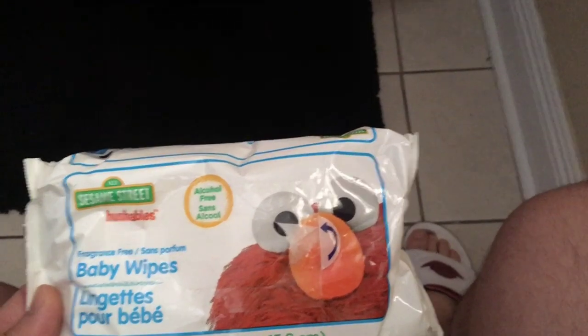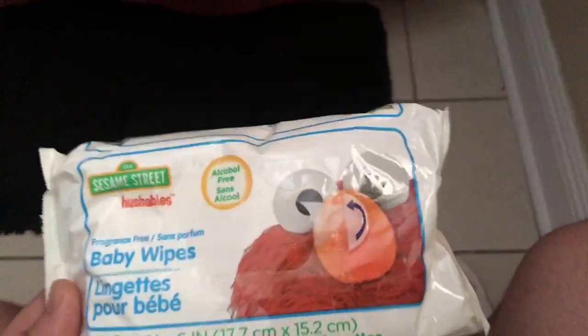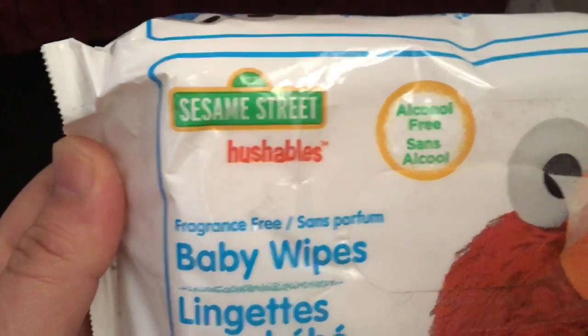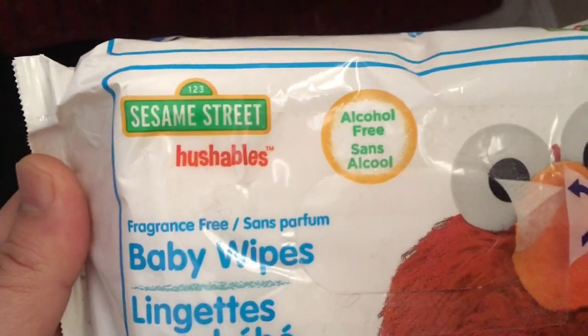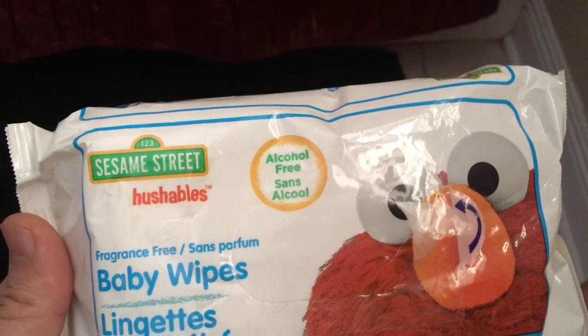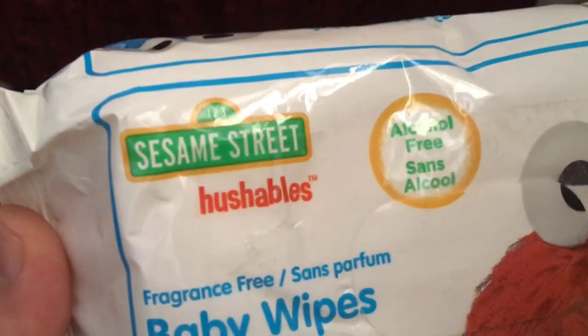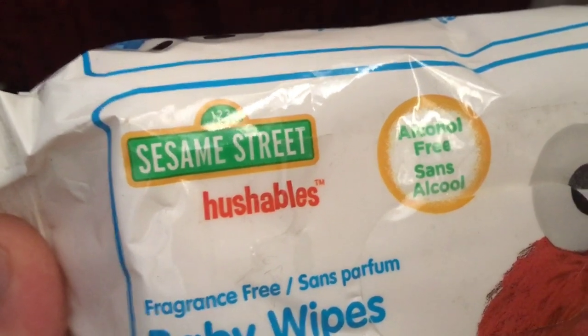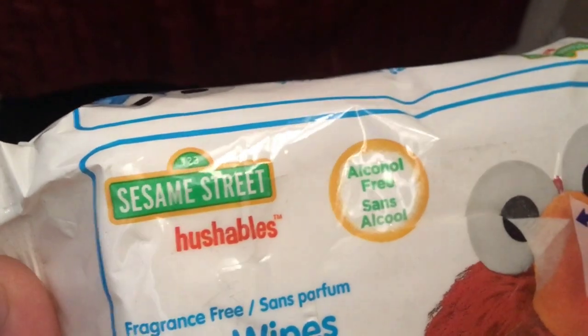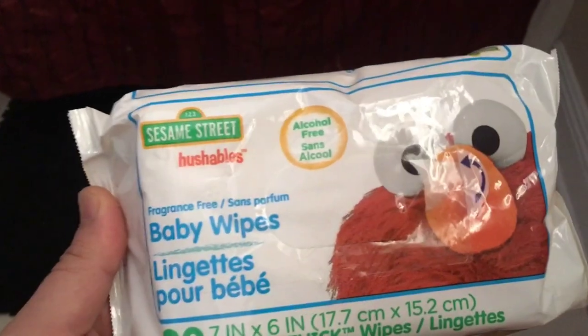Ryan here for Silly Reviews. This morning I decided I would review Sesame Street Hushables. I always enjoy a product targeted to children that also lets people know about hushing — 'don't tell mommy, it's our little secret.' Well, the secret's out: I love these baby wipes for multiple reasons.